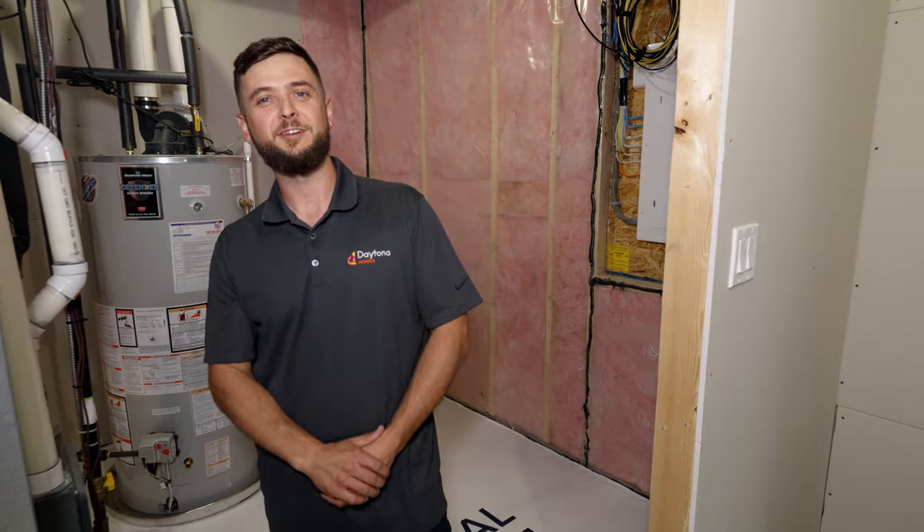Thank you for joining us today for the hot water heater troubleshooting and maintenance from Daytona Homes. If you need any more information, please refer to your homeowner guide. Thank you.